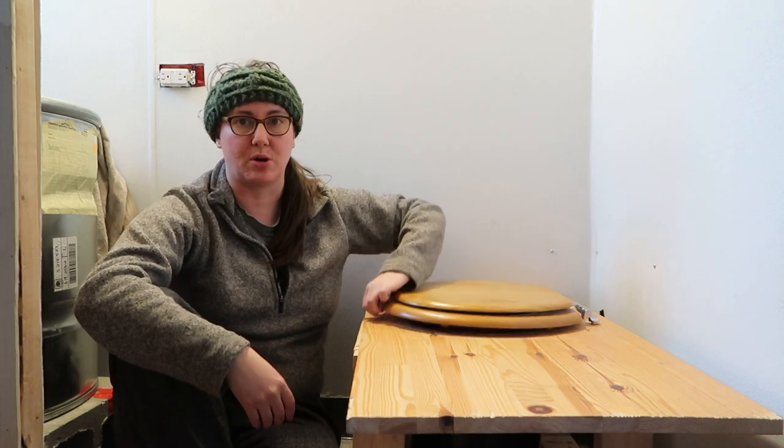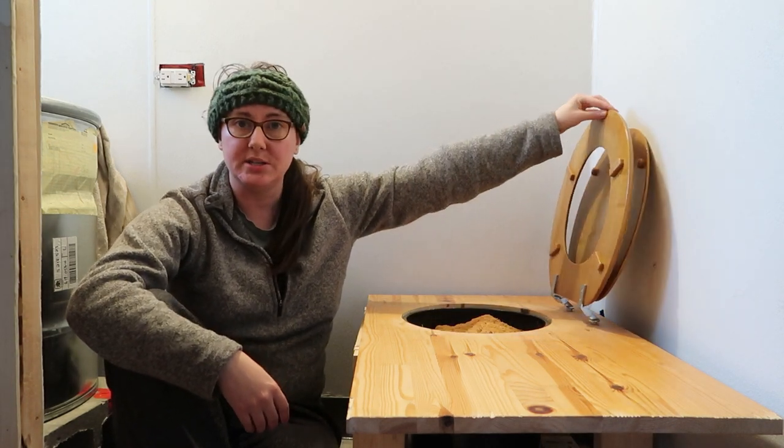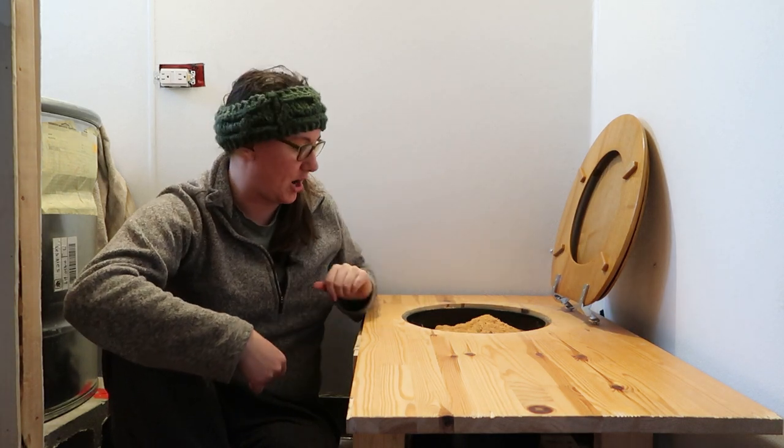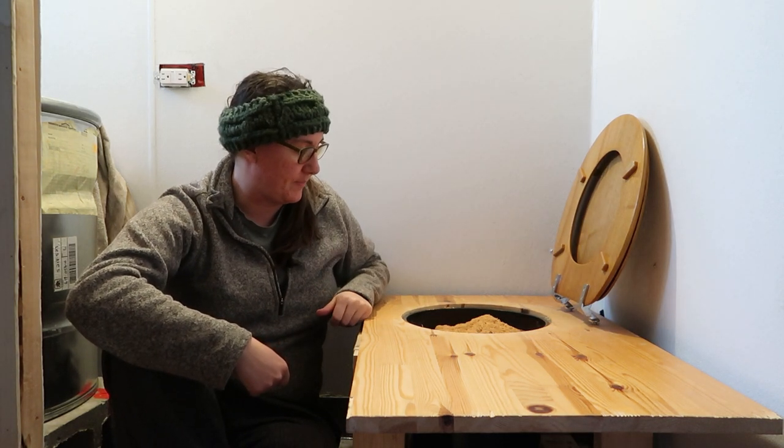We just screwed the seat into this wood top here, so it opens and closes just like a normal toilet seat on hinges. Then we made a cutout in the wood topper where you can see the five-gallon bucket sitting inside.